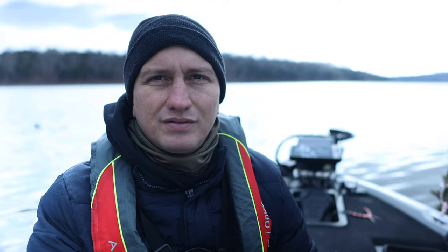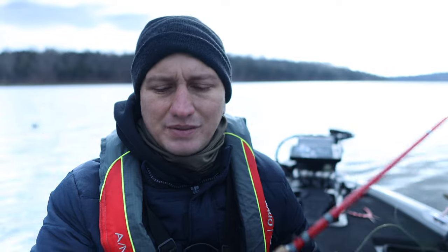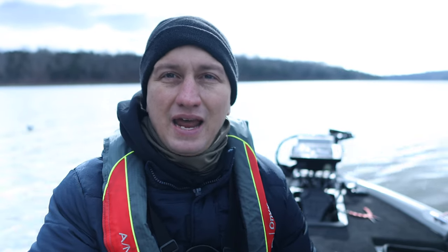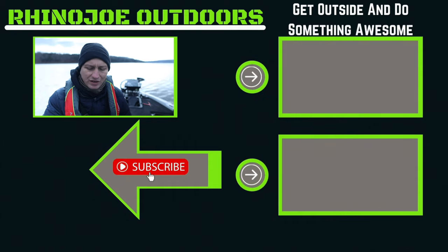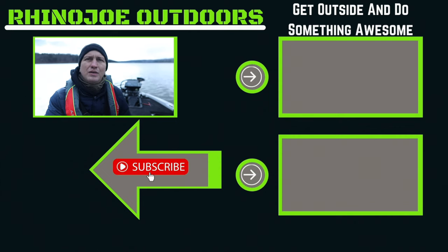Really good drag and a really good quality budget reel overall. If you're looking for a reel for your crappie setups, I would definitely recommend this little 500 size spinning reel — you can pick it up on Amazon. I'm also probably going to use this when I go trout fishing in a couple weeks. As always, I appreciate you guys watching — don't forget to get outside, do something awesome, and take somebody with you. I'll see you in the next one.